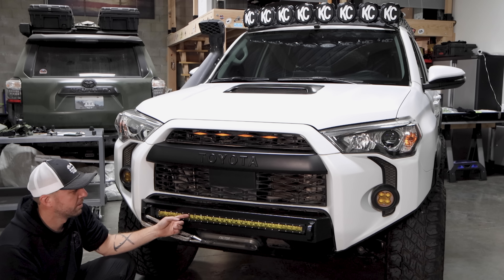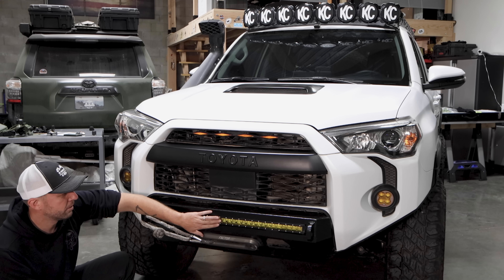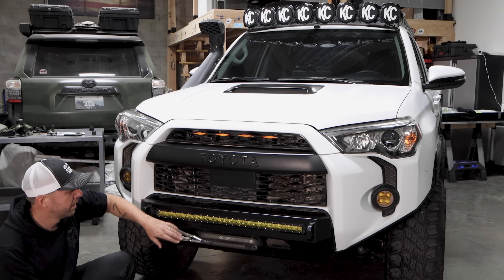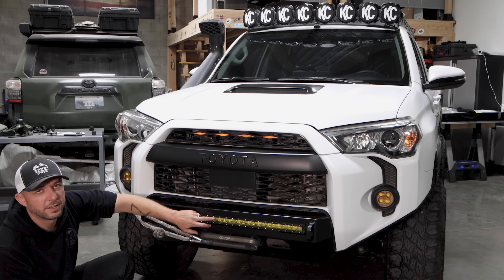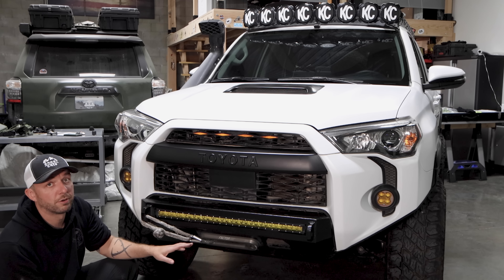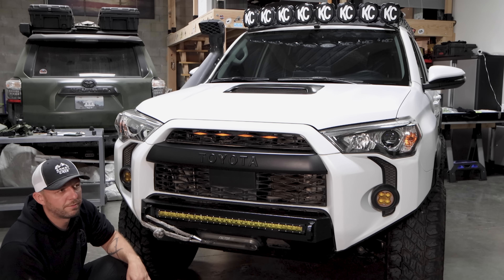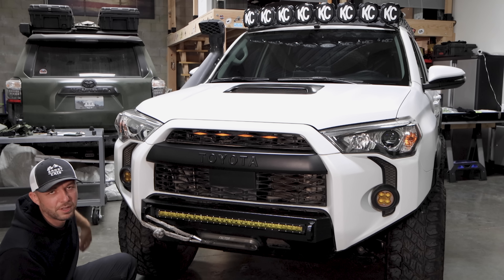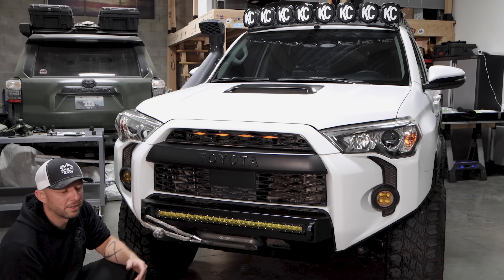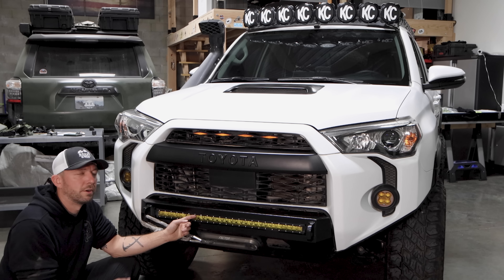Most importantly is this Cali Raised bar — I think it's a 20 or 30 inch. They don't have an amber version so I bought their cheaper white version and bought a yellow tint sticker on Amazon and stuck it on. It works perfect and came out to under 300 bucks. I have an $800-plus rigid one on the green rig, but honestly for what this vehicle does — going maybe 30 miles an hour at night in the desert — this is more than enough.